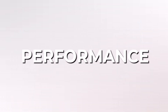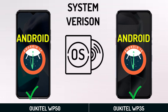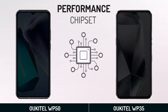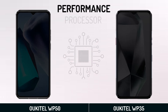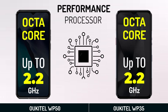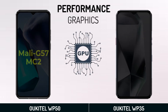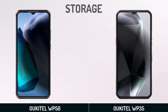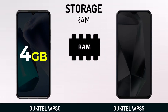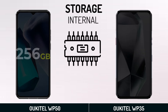Performance. System Version. Performance Chipset. Processor. Graphics. Storage. RAM. Internal Storage.